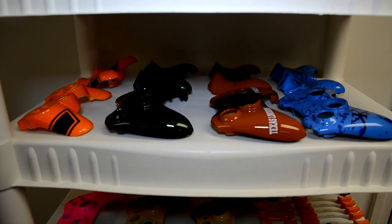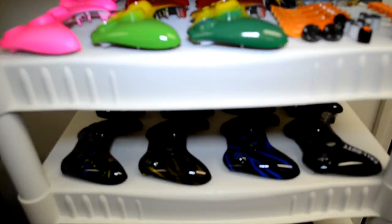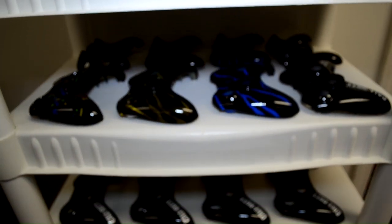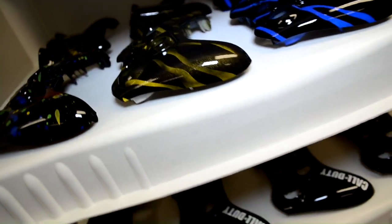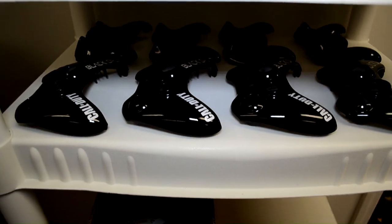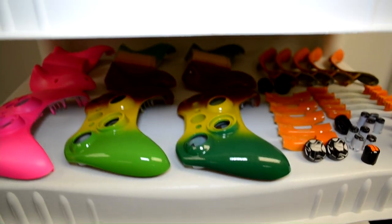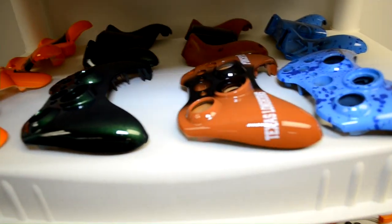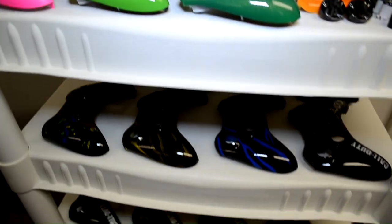Bonus footage for those who watched the whole video — this is one of our drying racks here at Lazamodz, and you can see all kinds of custom controllers that have already dried and are ready to be assembled. If you see your controller in here, leave a comment below and we'll make sure to tweet at you and send you a finished picture in one of our next videos or tweets. Thanks guys!